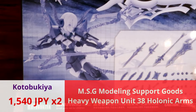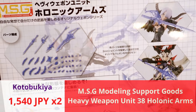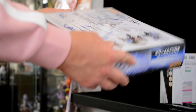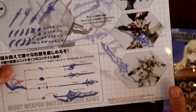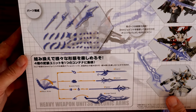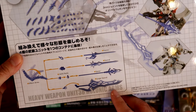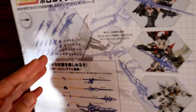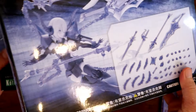Oh, and two sets of energy effect weapons. What is this? Halberd? Wait, what is it? Or sword? Holonic — Holonic Arms. Oh, it is Holonic Arms! I guess like holographic? I think so, because they're just like energy weapons. So the weight pier, sword, spear, large sword — I guess you can kind of join them or whatever. I got two of them, should be pretty cool.